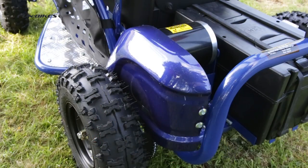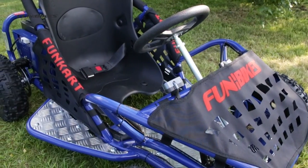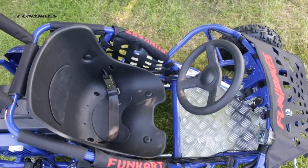Fully enclosed chain guard. Hydraulic rear disc brake. Front and side webbing panels for extra driver safety. CE approved and MIRA tested to UK standards.